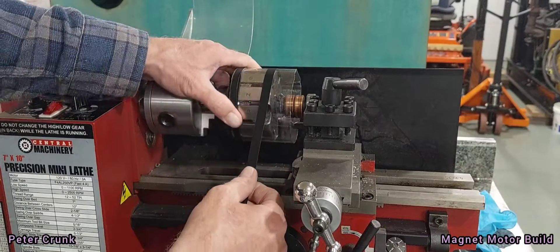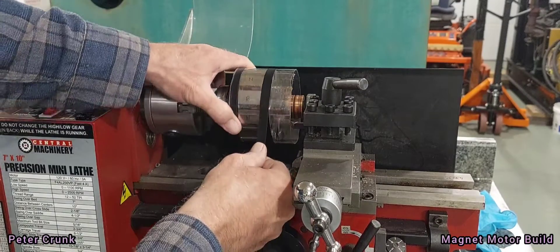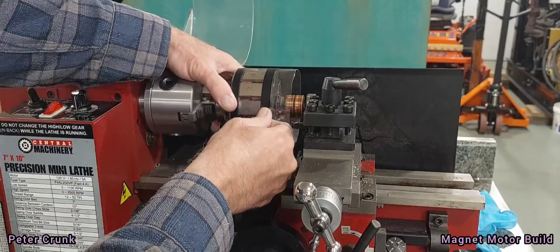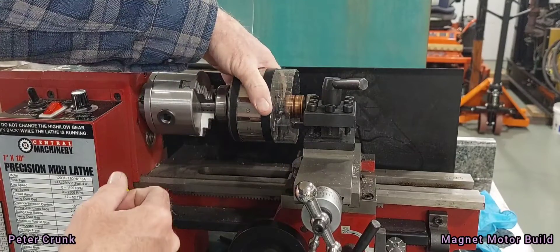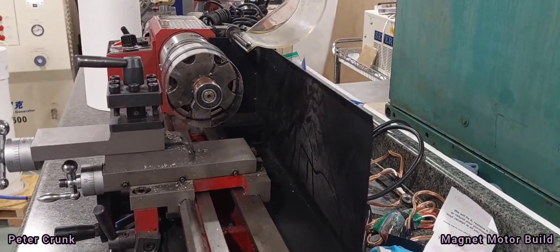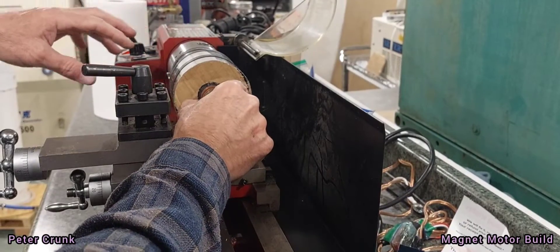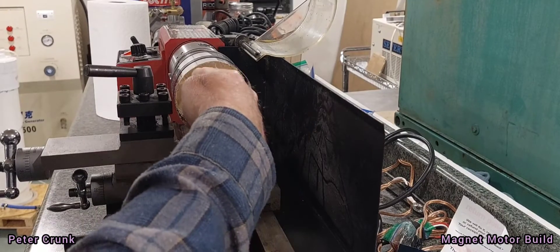Bring it around to the cut piece and go all the way around. Then the cardboard piece — slip it in there.